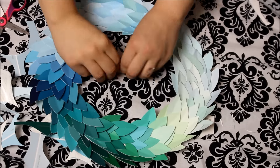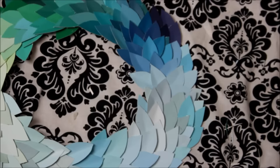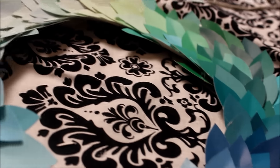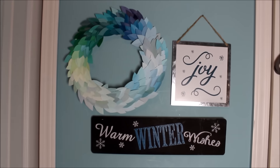Here is the finished product. I basically put it in the colors of my room besides the green, but I just thought it was super cute and I'm in love with it. I hung it up on my wall with two signs I bought at Target that are also the colors of my room, and Target signs are super cheap.